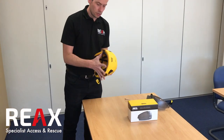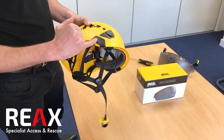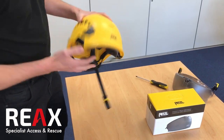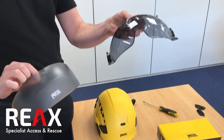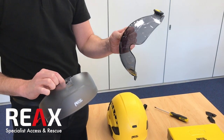The standard Vertex and Vertex Vent come with protective plates over the side, so we need to take these off to be able to fit the visor and the mount. I've got the protector here and this is the shadow visor — the tinted one. It's exactly the same process for the clear visor as well.